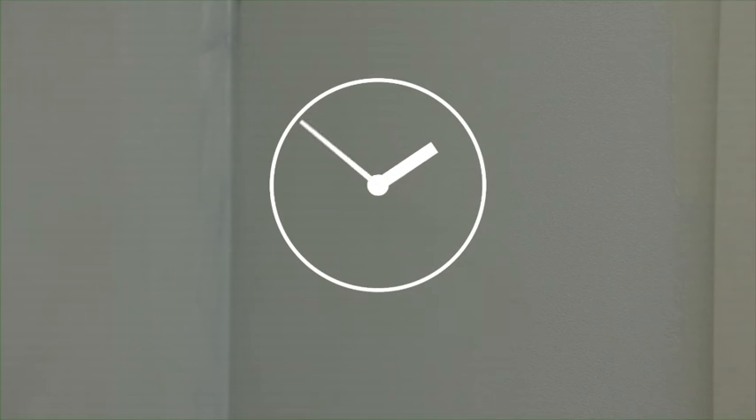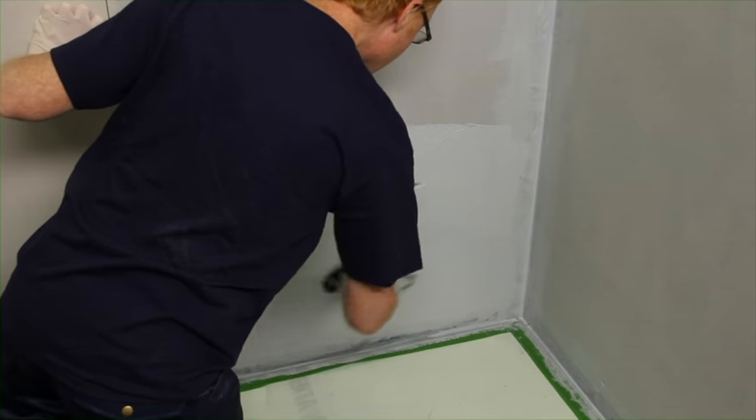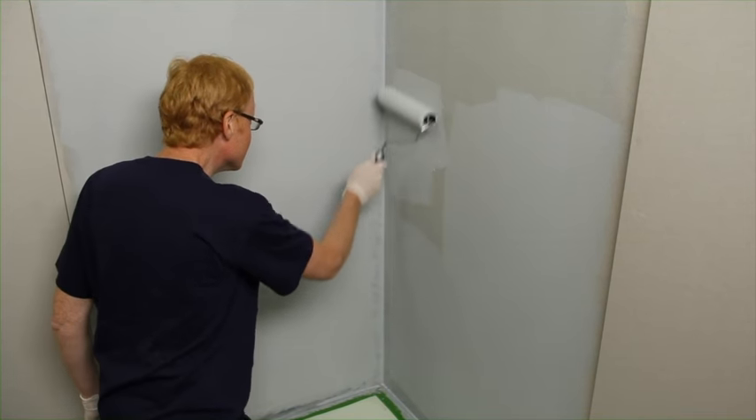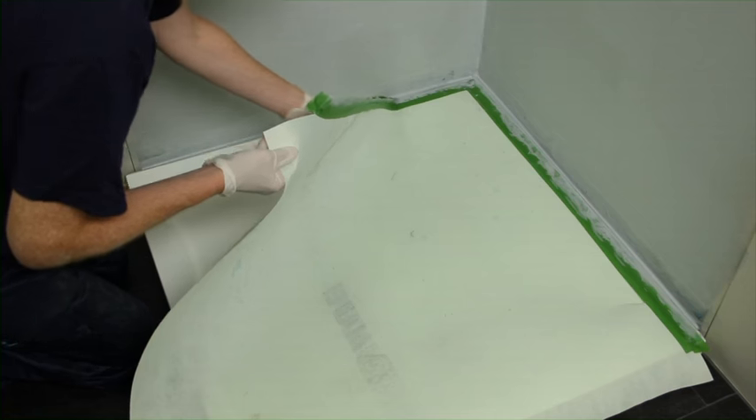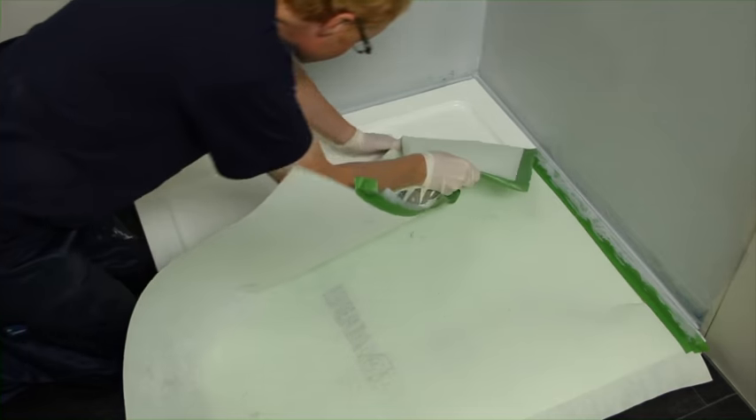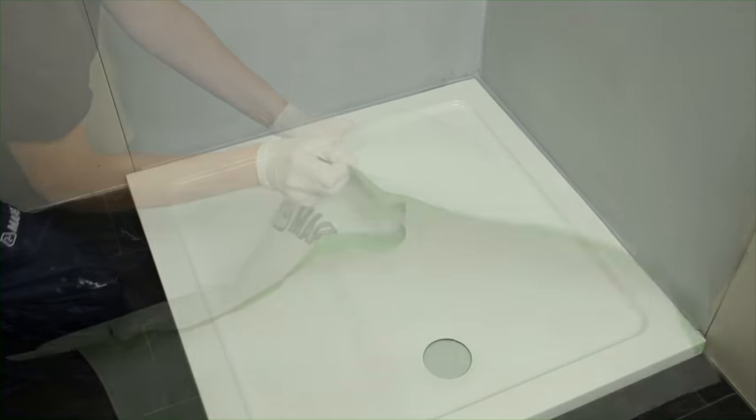The first coat will usually dry within 1-2 hours, after which a second coat should be applied, once again ensuring complete coverage is achieved. The MAPE Gum WPS will be ready to tile after a minimum of 24 hours. The protective layer can either be removed and replaced with new, or left in place to safeguard the shower base during tiling works.